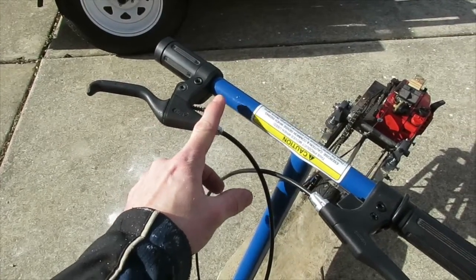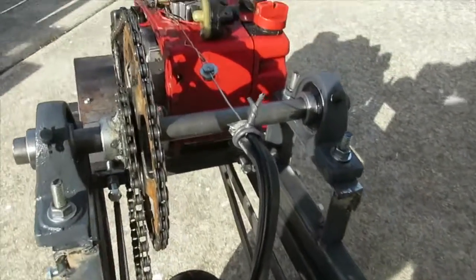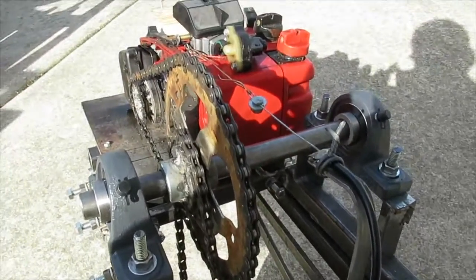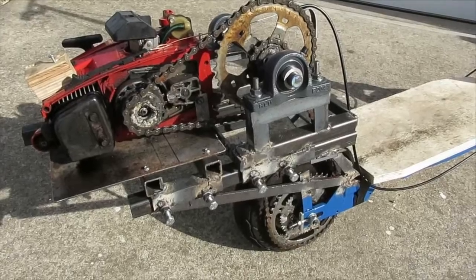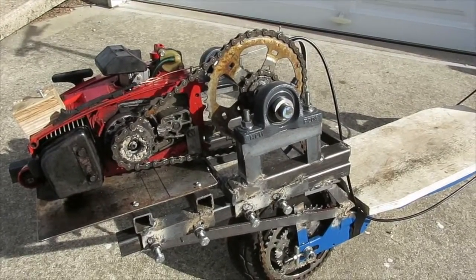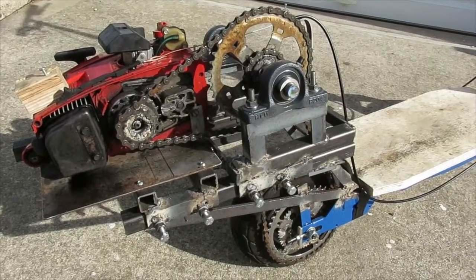Here's a throttle handle that I took off of an old bicycle — it fit on the bar perfectly. I did replace the throttle cable; it runs all the way to the back, and I welded on a bracket to support the throttle cable just to keep it secure. The sprockets and chains are all from an old 10-speed bicycle, and the chain was cut to size to fit the project.